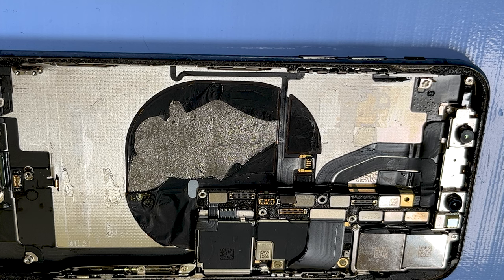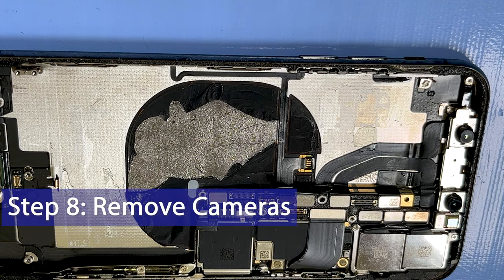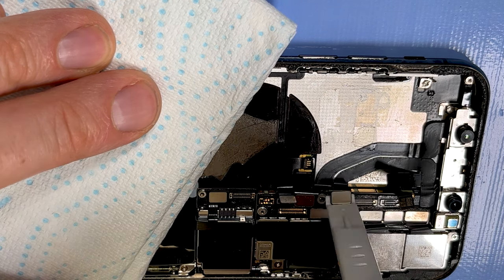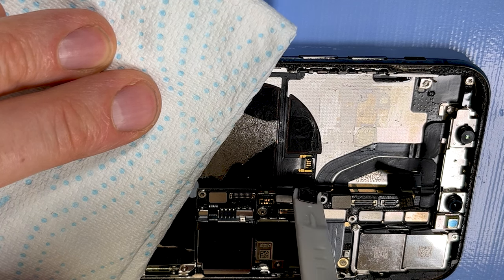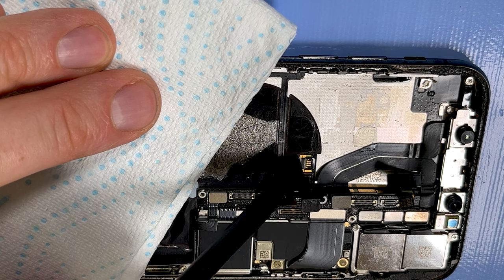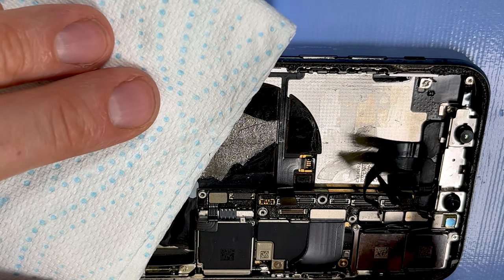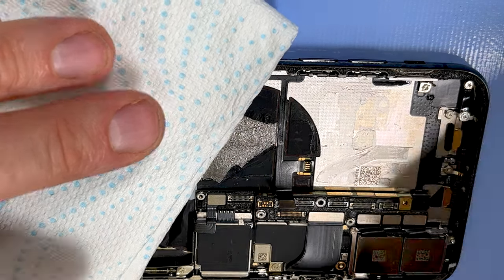Now we can start looking at the cameras and the main board. You want the phone to remain warm, so I recommend staying on the heatproof mat or using a hairdryer, and heating these ribbon cables up here. There are three little ribbon cables. While it's heating up, go ahead and disconnect the connectors. Once they're all nicely warmed up and loose you can then remove the cameras and the Face ID sensor. Now we can turn the temperature off.